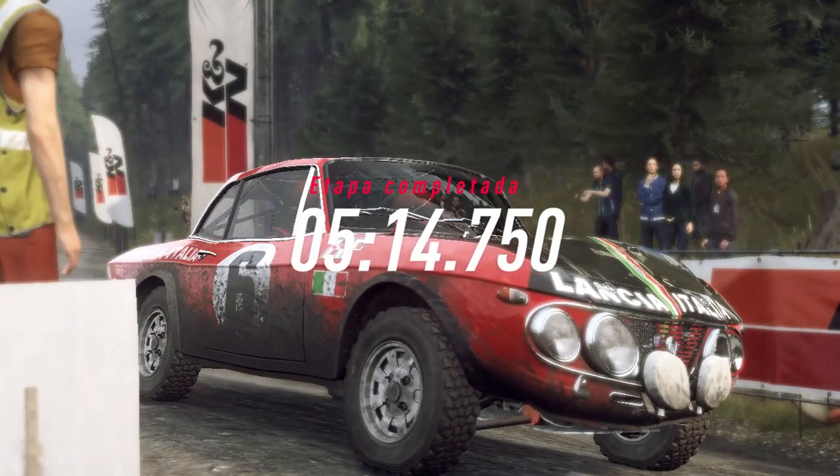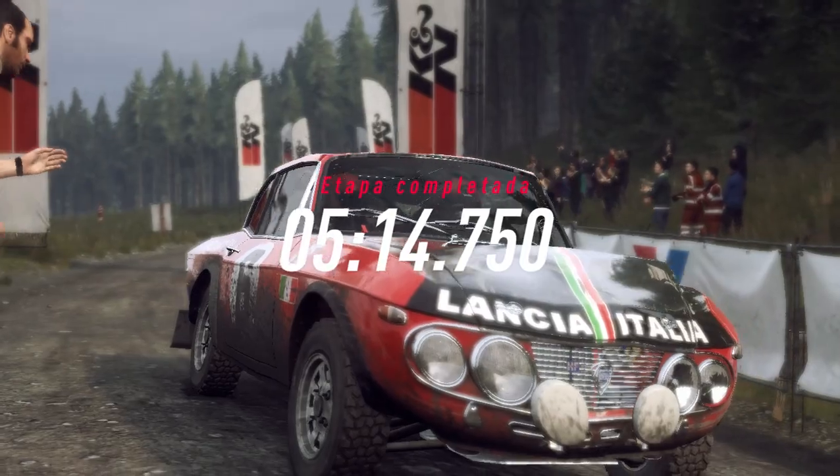Como o carro estava nessa etapa? Você quer fazer alguma mudança na próxima parada de serviço?